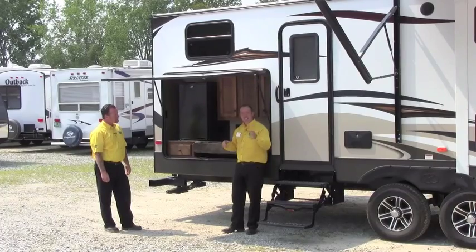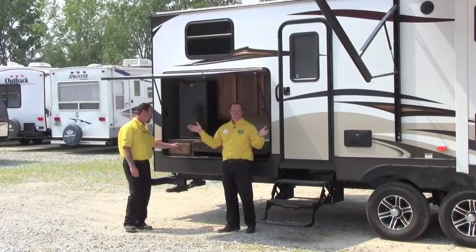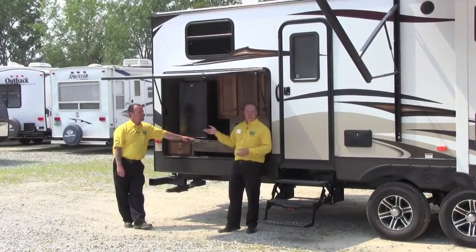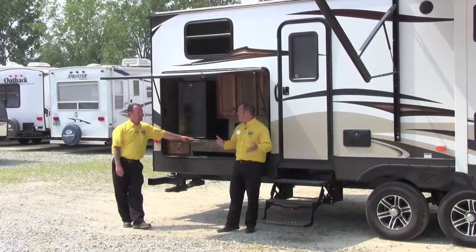I'd love to show you the front cap on the Sprinter real quickly — we need a different camera angle. I want to thank Randy for his time today. You guys can reach us — Chad, Randy, everybody here at Pete's RV Center — at PetesRV.com. I'm going to grab Josh and show him that one-piece fiberglass cap, because it's beautiful.